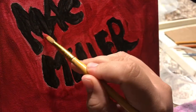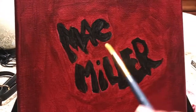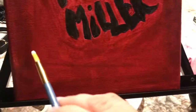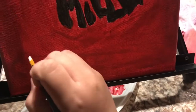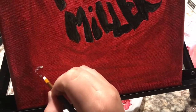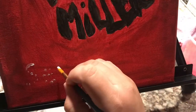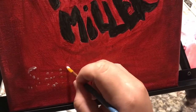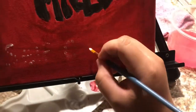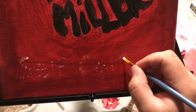I do ask what you want on your portrait and try to still surprise you. My cousin wanted me to write 'Self Care,' which is one of Mac Miller's songs — I think one of his last. I usually dot the letters first, like connect-the-dots, because I don't want to write it in and then mess up.